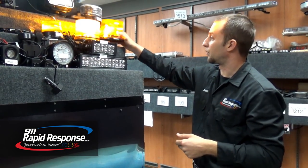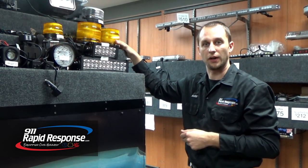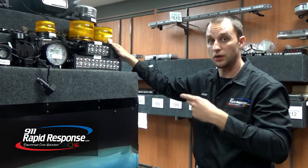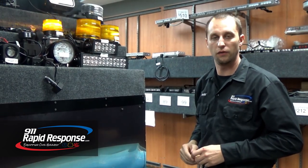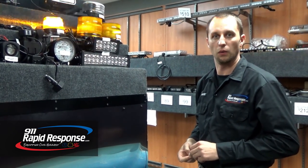You can buy these products online at 911rapidresponse.com by clicking on the shop section, or you can just give us a call here in the showroom. We're open six days a week at 717-473-3843.